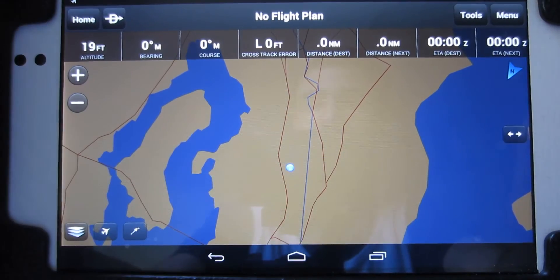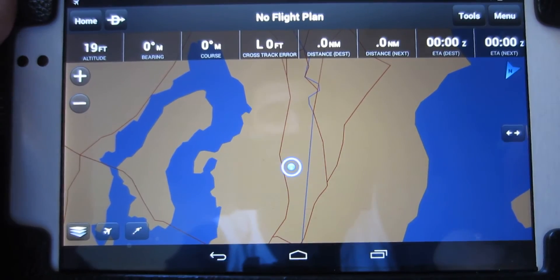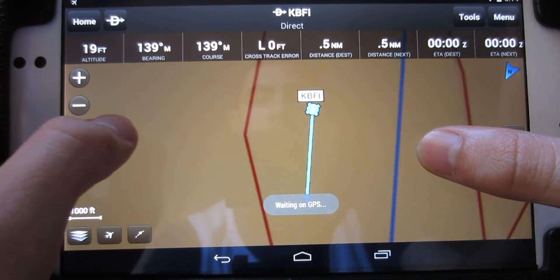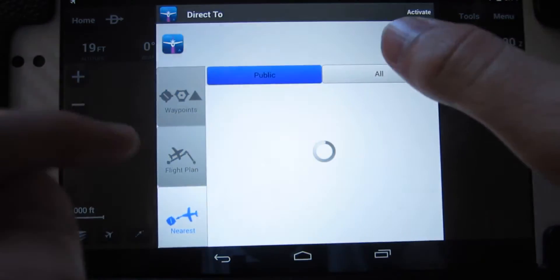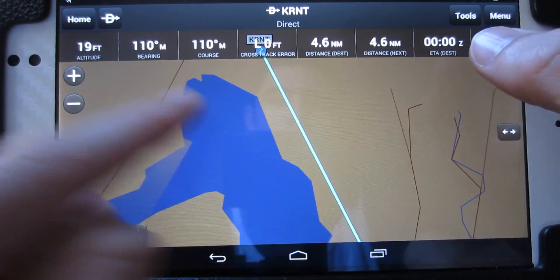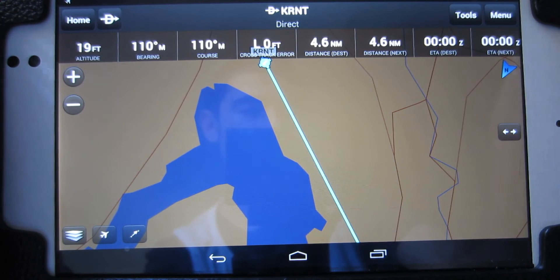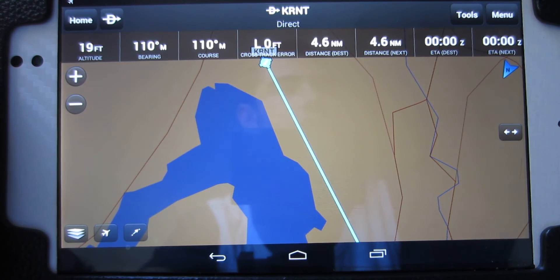Right now you can see I have the GPS on at an airport called KSEA, which is in Seattle. I'm going to navigate to the nearest airport KBFI — actually I am at KBFI — so I'm navigating to Renton, which is only four and a half nautical miles away. You can see it draws a line showing my route, my bearing and course, which is the most important information for pilots.